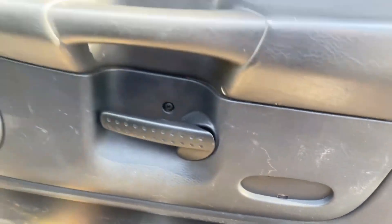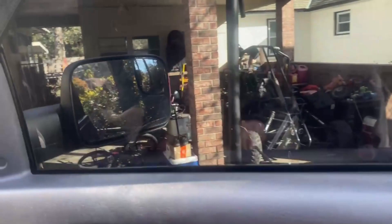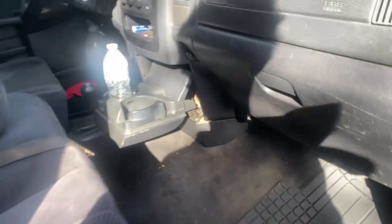On to the inside — it was super filthy when I got the truck. I cleaned it really well. There are still some spots that could be cleaned better, but I got everything including the windows. There's five percent tint all the way around — can't see nothing.